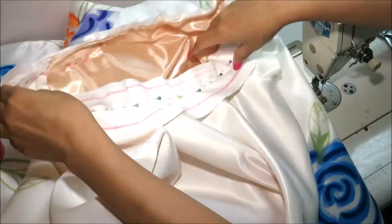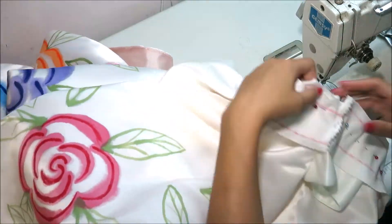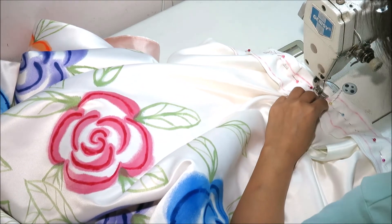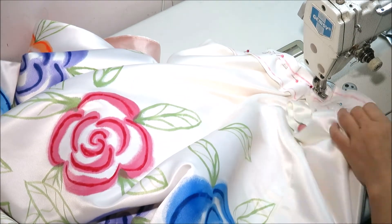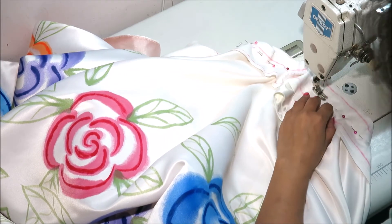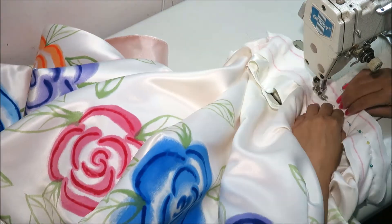To finish the neckline of the dress, I cut 3 inches of bias fabric, then pinned it to the neckline and arm circumference, then proceeded on stitching it, trimmed the raw edge, snipped it, understitched it, flipped the facing to the wrong side of the dress, pinned it, then finally topstitched it.